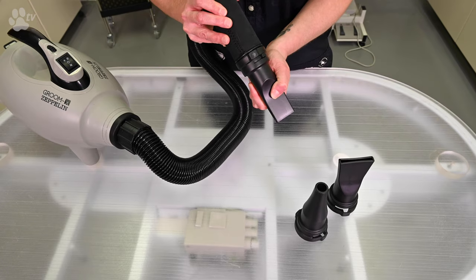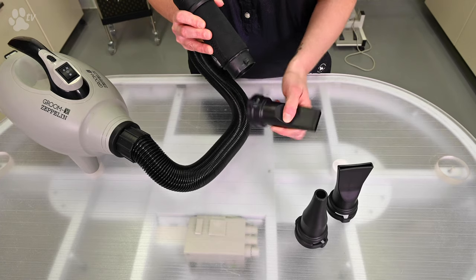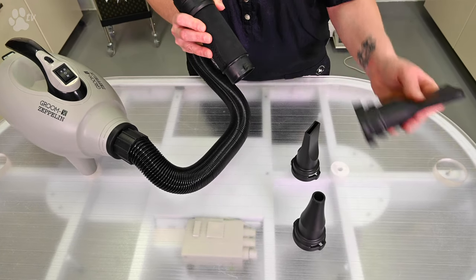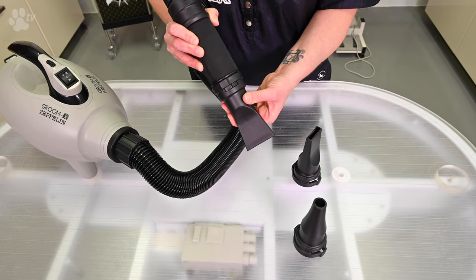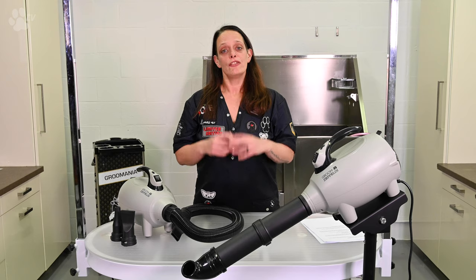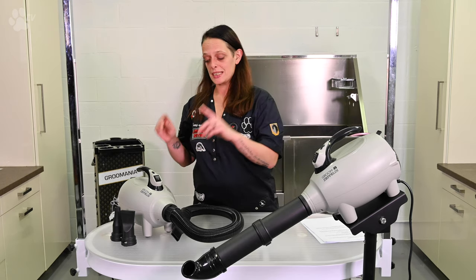You can simply turn and click the nozzle off, then put the other one on, turn it, and it's stuck in place.